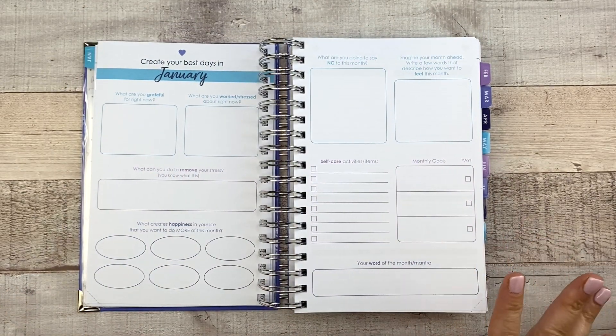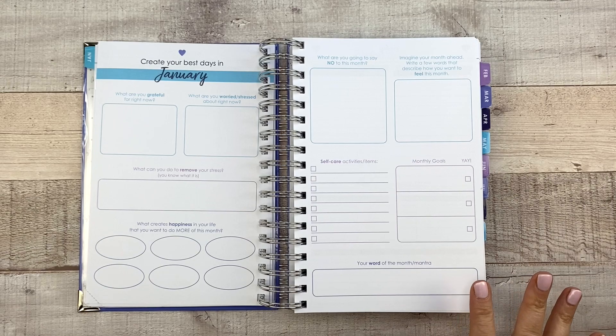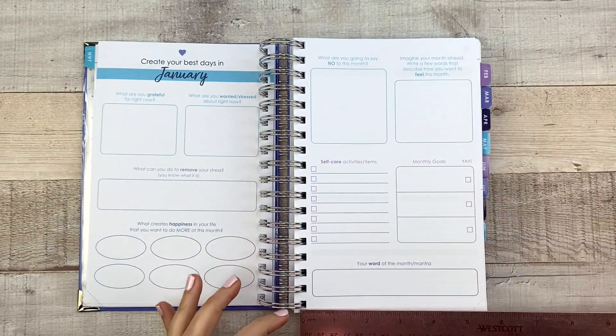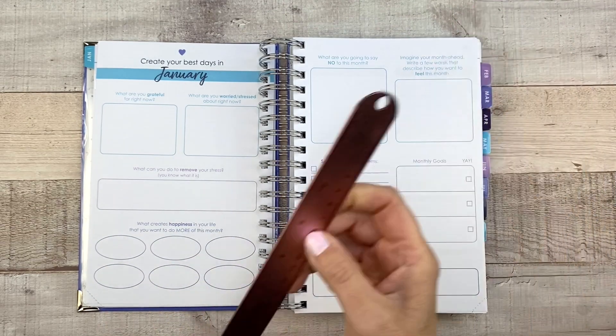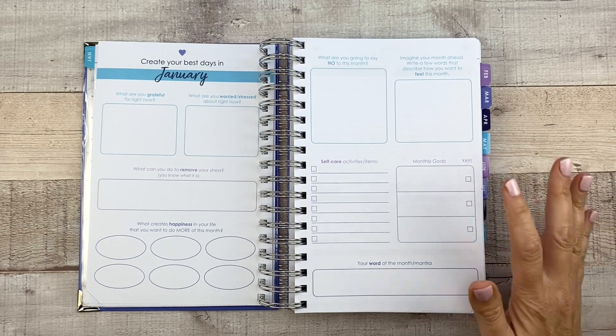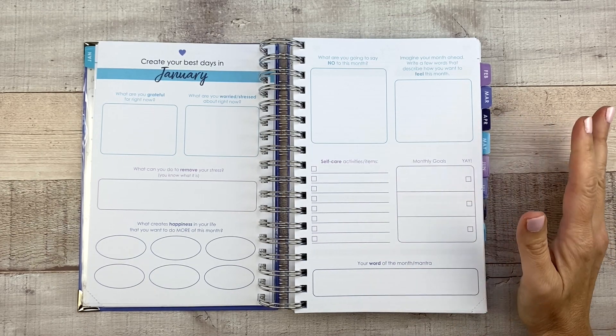By the way, this planner measures — let me measure it for you — I think we need to know that. So this measures, I guess it's like a six by nine. Let's see. Yep, it's a six by nine, which I could have guessed, but I wanted to show you and make sure.